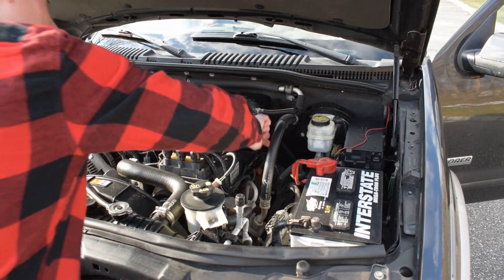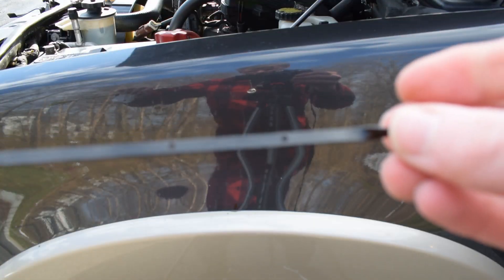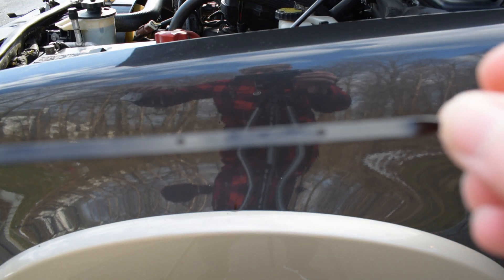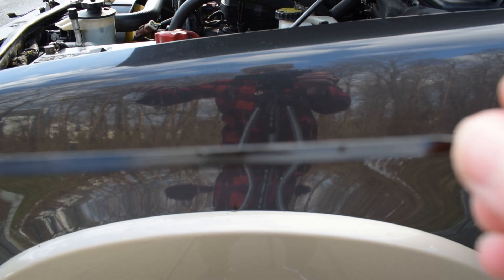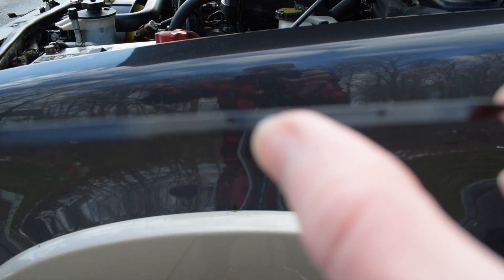Right after you're done wiping it down, put it back in, then take it back out and you should be ready to read. I changed the angle so you can see it a little better — sorry about the change of camera. But you see the one dot there and two dot there? That's how you tell.